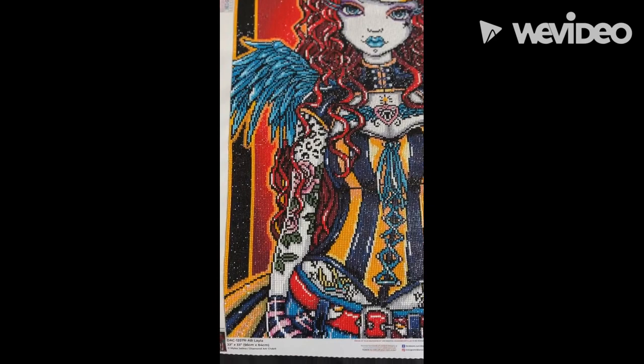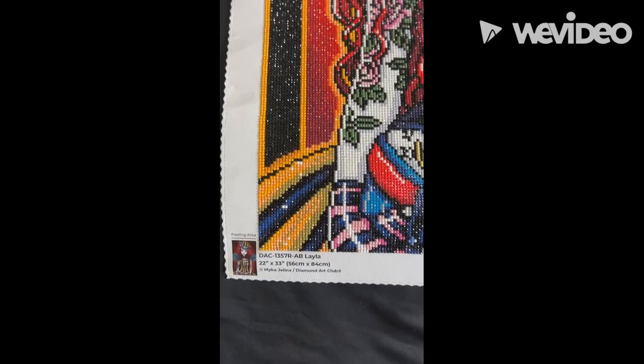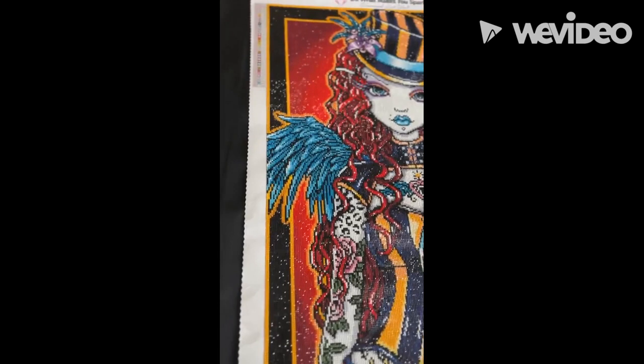Of course Diamond Art Club has great canvases. You have your thumbnail at the bottom here. You have two legends — one on your upper left hand side and also one in that lower right hand corner as well.